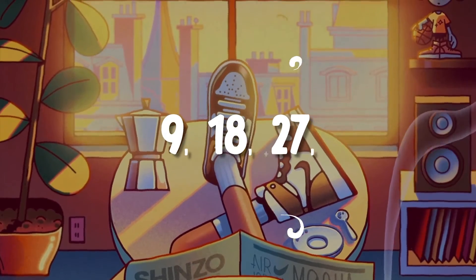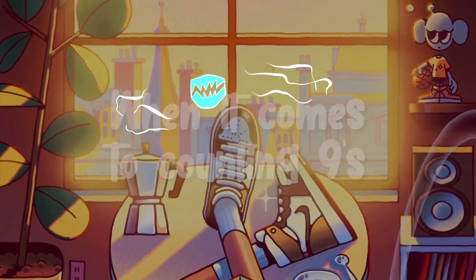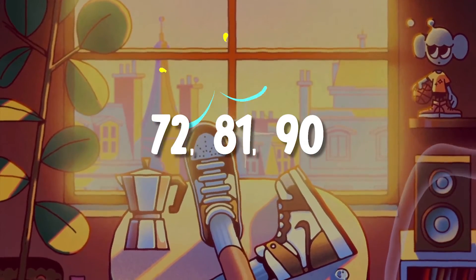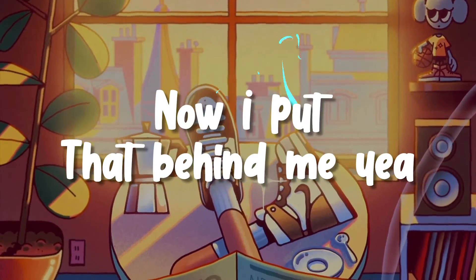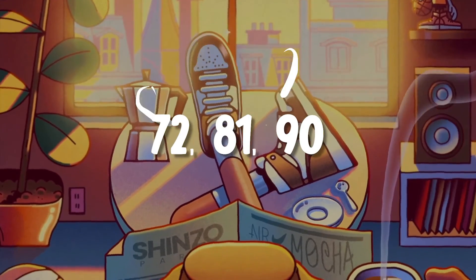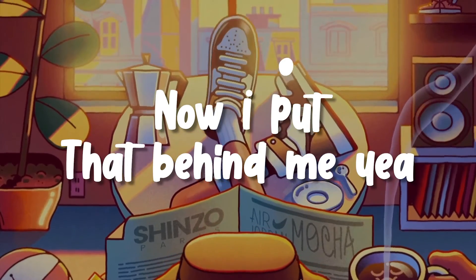9, 18, 27, 36, and 45. When it comes to counting nines, just listen close and multiply. 54 and 63, 72, 81, 90. Used to not multiplying nines, now put that behind me. Yeah, 54 and 63, 72, 81, 90. Used to not multiplying nines, now put that behind me. Yeah,